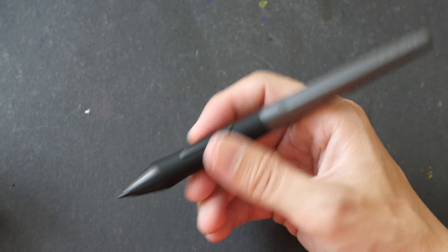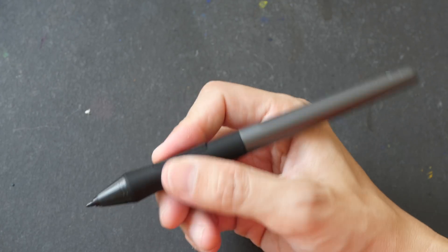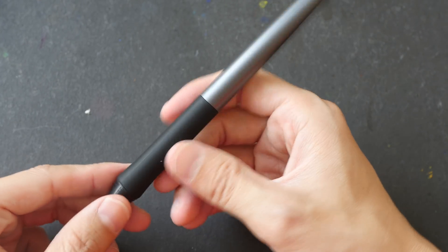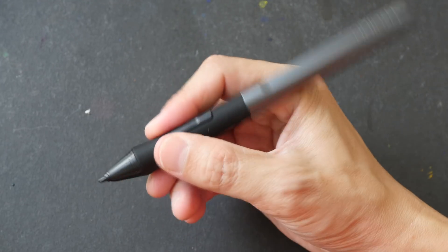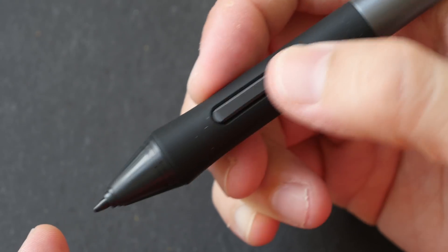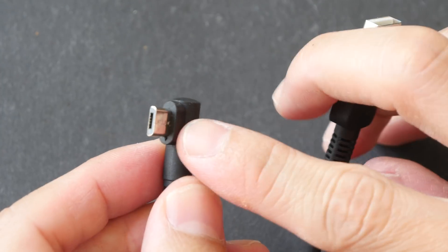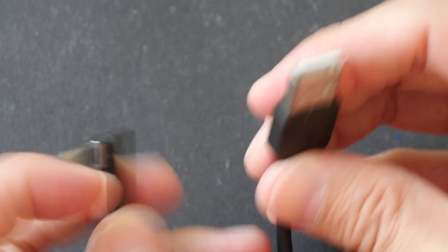No charging is required because there is no battery inside. It's neither heavy nor light — the weight is just nice. There's a big rubber grip that feels very comfortable to hold. There are two buttons on the side with very nice feedback when clicked. This is the USB cable included — the micro USB side goes to the tablet and the full size USB goes to your computer.